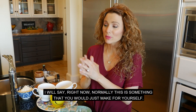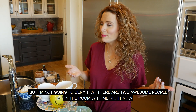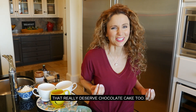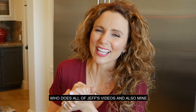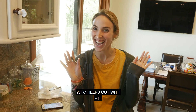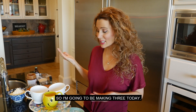Normally this is something that you would just make for yourself — one serving. But I'm not going to deny that there are two awesome people in the room with me right now who really deserve chocolate cake too. We have Matt, who does all of Jeff's videos and also mine, and then also Emily, my amazing producer who helps out with a million jobs. She deserves chocolate cake as well. So I'm going to be making three today.